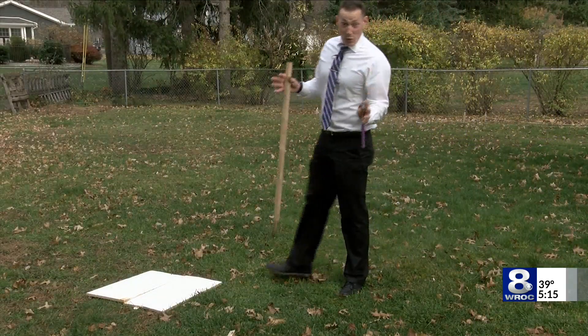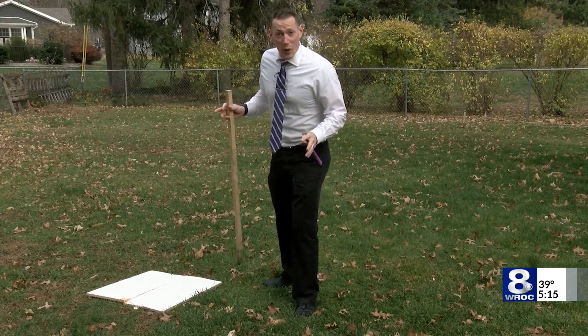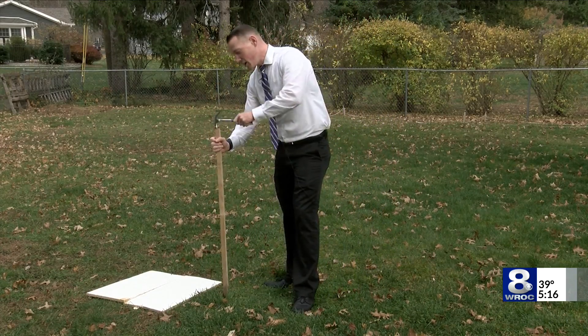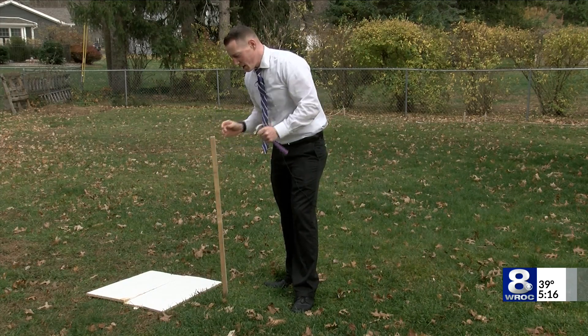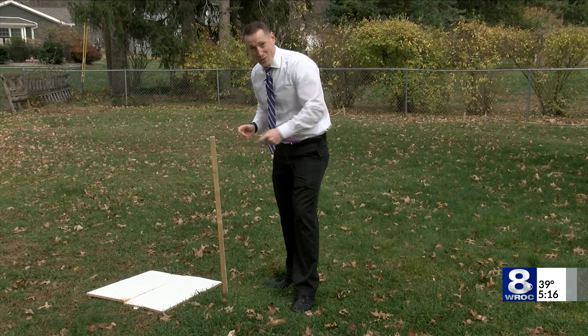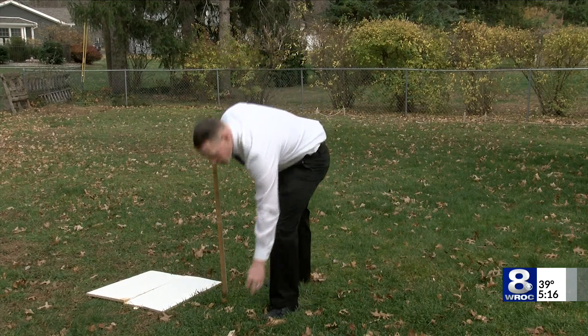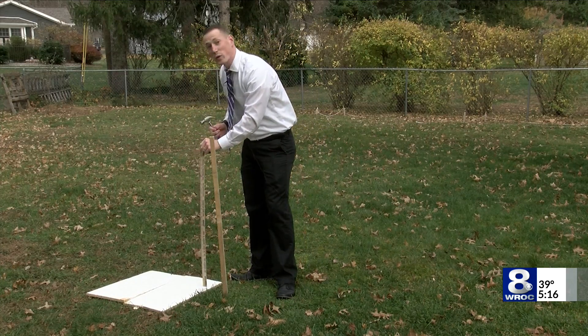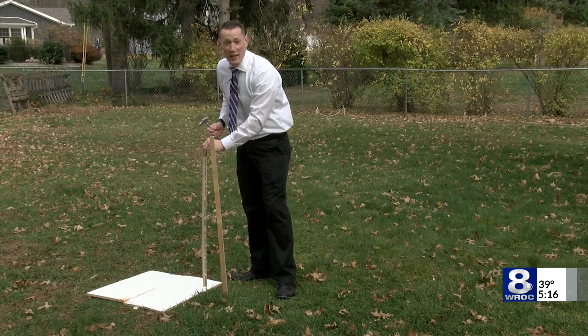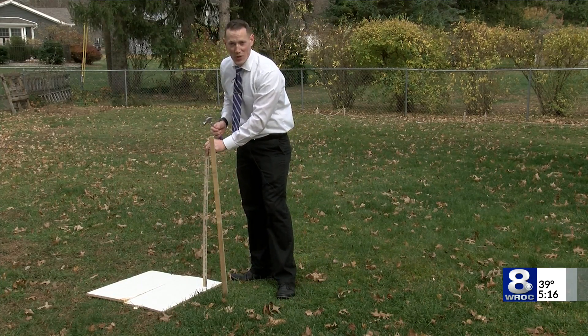We've got our board in place in the spot that we want it. What we can do now is take a stake and get it into the ground — now we know exactly where the board is once it starts to snow. Get out your ruler, and once that snow stops, measure that snow and record it. Reporting in Rochester, James Gilbert, News 8.